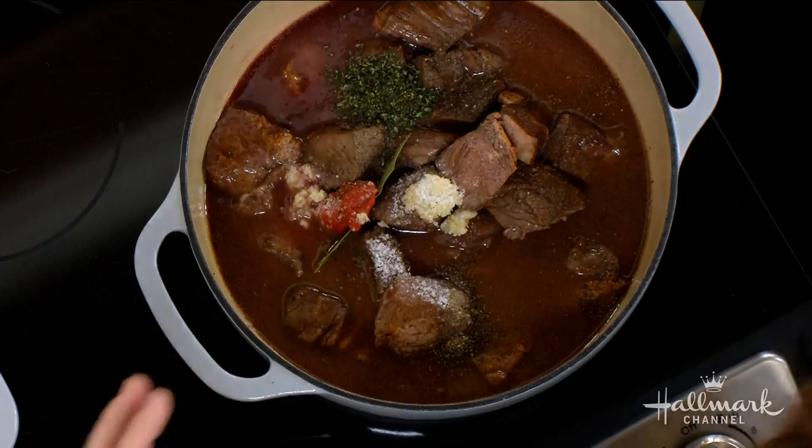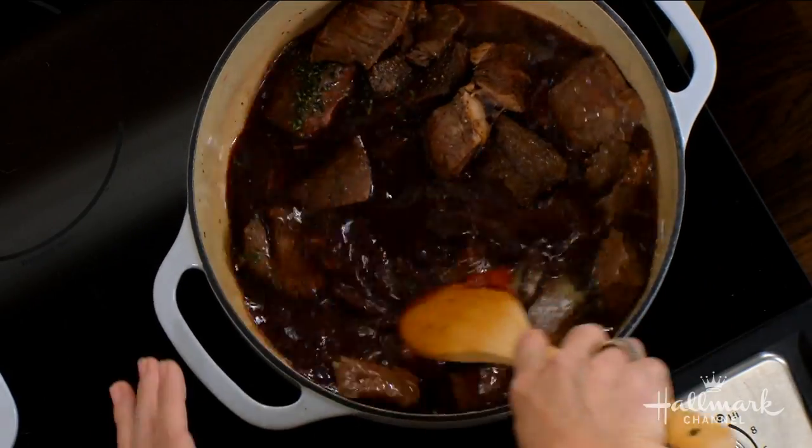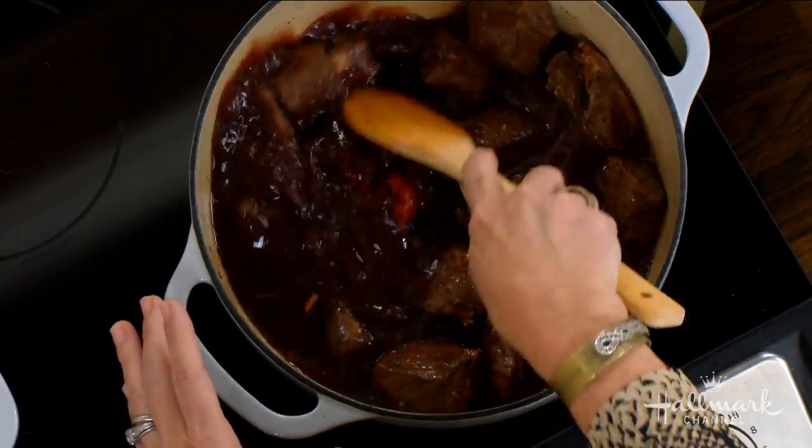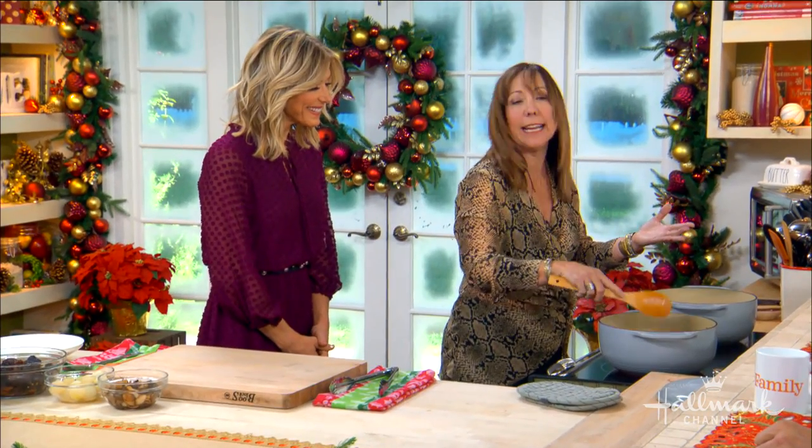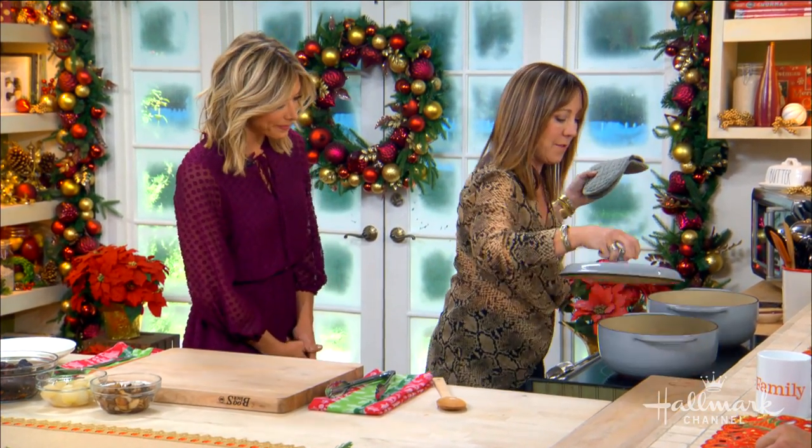Now we have two and a half hours because we're going to put it in the oven. That's right. We used the chuck roast, so it's going to need some cooking.